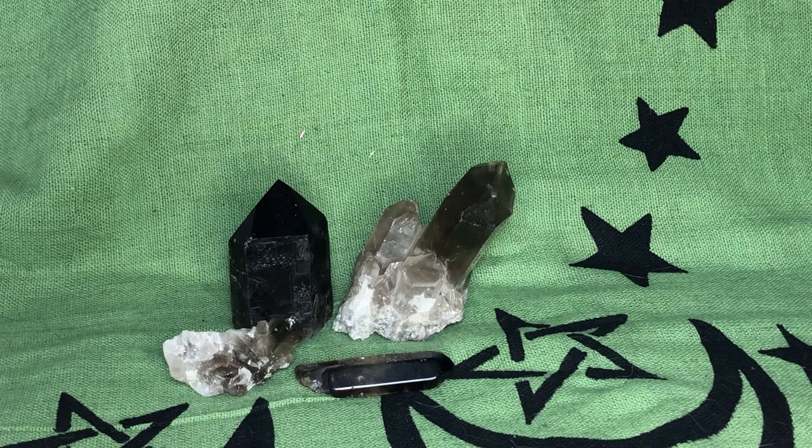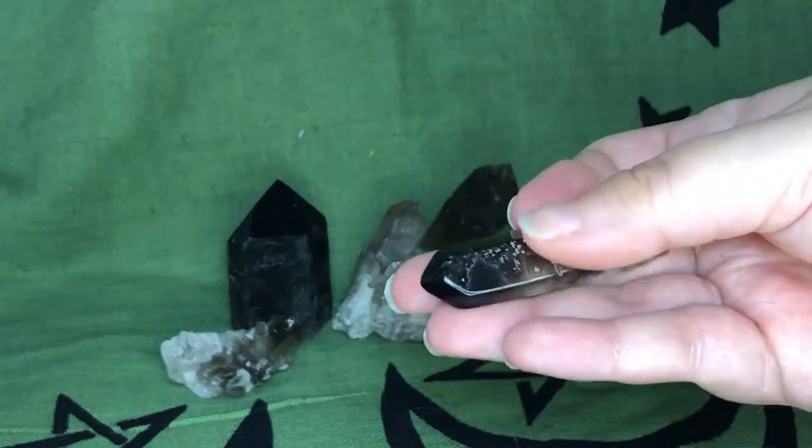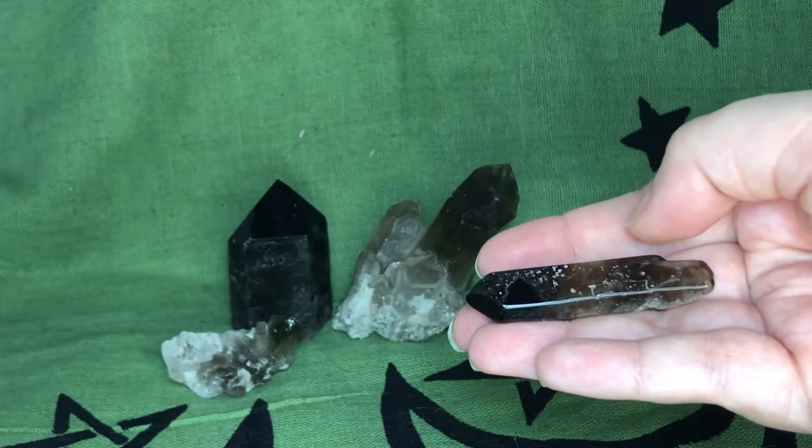It's a stabilizer or a grounding stone, and that can help with stable thinking. You can just get this stone and pour your negativity into it — hold it in your hand, think all the negative thoughts you want to get rid of, and this stone will help you get rid of it.